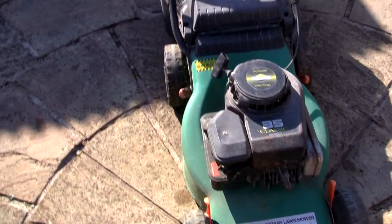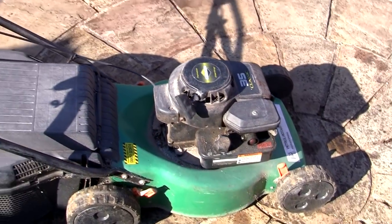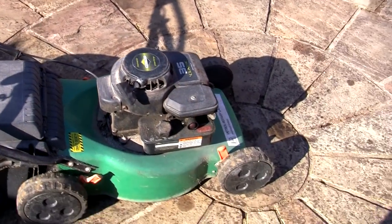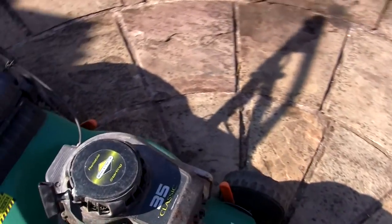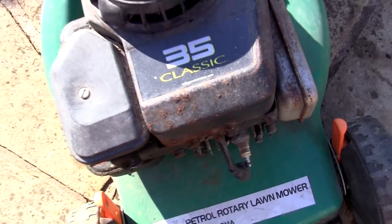I've had one of these before actually. The one thing I remember about it is it tried to rip itself out of my arm. I've just picked this up and I've paid just £10 for this. Obviously this has been sat in a garage for a good, maybe 10 years.